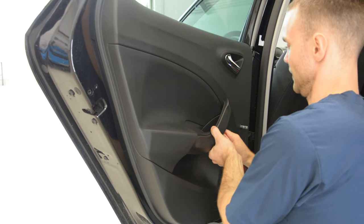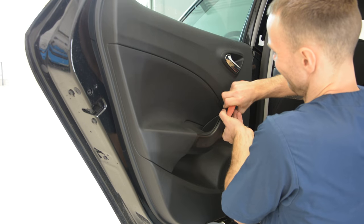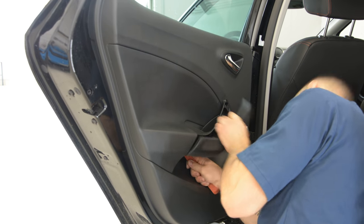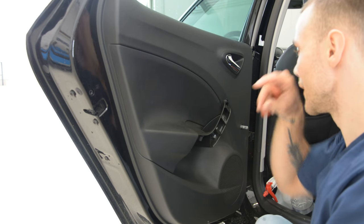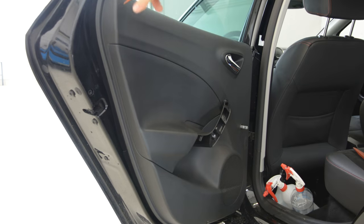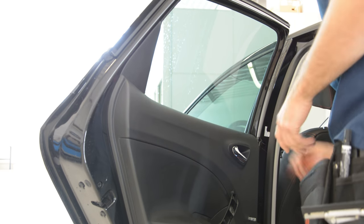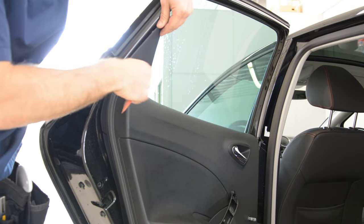The plastics are also very strong. We will have 2 screws — one T30, one T30. After that here, we will have this one. Use the plastic removal tool. It has one clip here and another one.